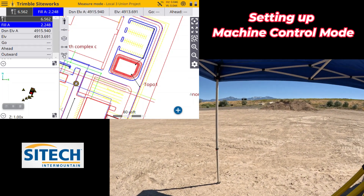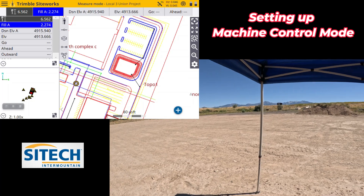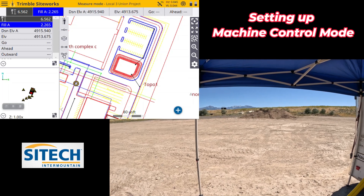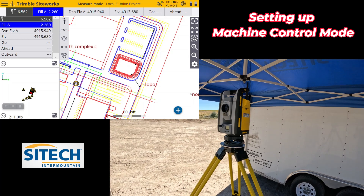Just make sure that you set those windows properly. If you set it too high or too low, it's going to take a really long time for the total station to find your machine. Hopefully this helps — thank you for watching this video from SiteTech Intermountain SPS 930 machine control setup.